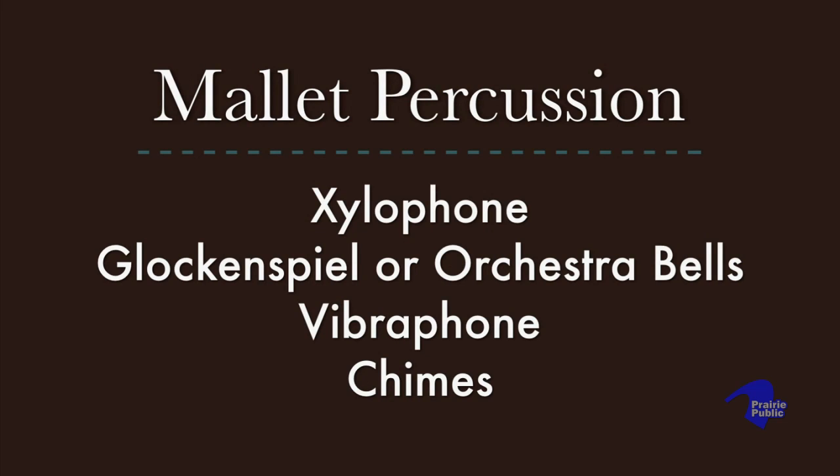I'm going to talk about the xylophone, the glockenspiel or orchestra bells, the vibraphone, and the chimes.